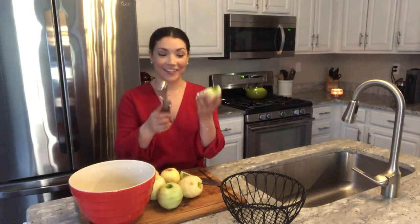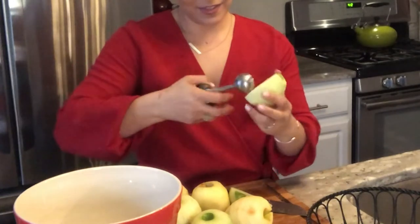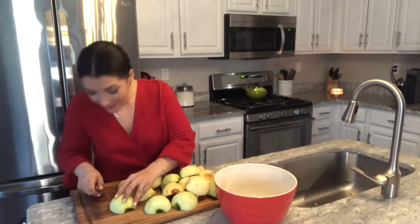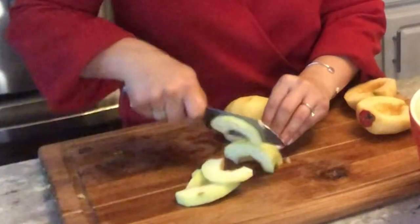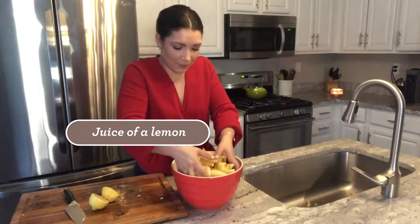I like to just slice them in half and then take a scoop to get out the seeds. Then from here we'll slice up our apples. Add a little lemon and give that a little bit of a toss.